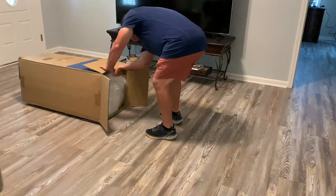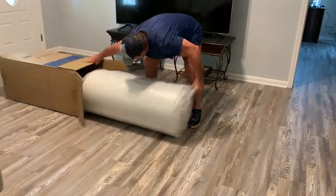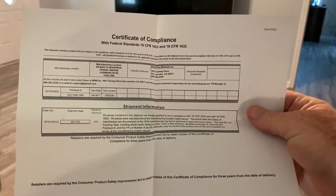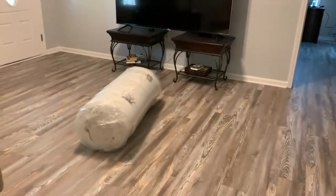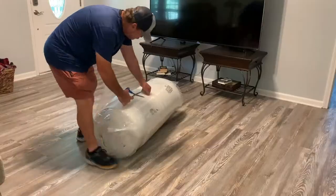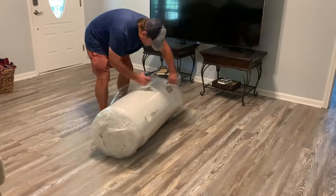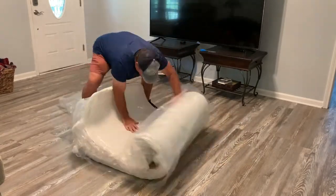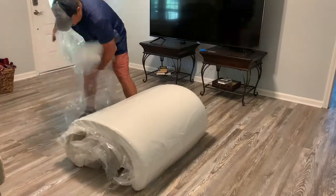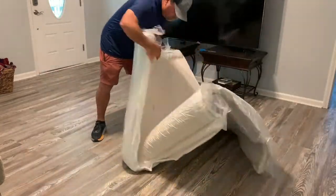Inside the box you get a certificate of compliance and also a brochure on how to unpack your mattress. I'm going to clue you in on basically what it said: cut away the plastic very carefully — that's pretty much the instructions.